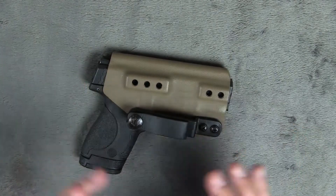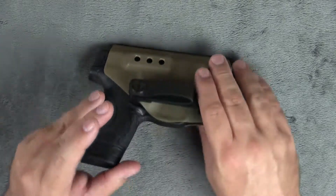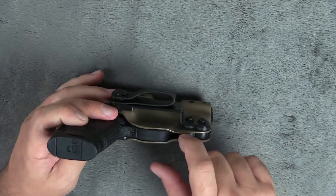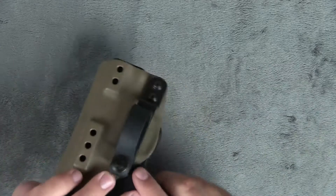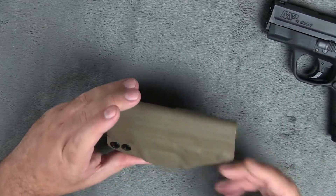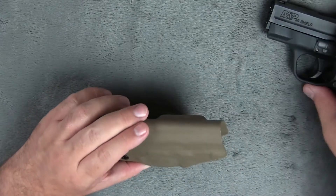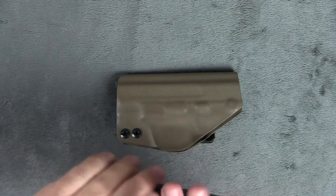I didn't do any adjustments on here, and that's one of the things that we like to do and one of the reasons we like to test. Some holsters don't have adjustable retention. As you can see right here, this holster clearly does — you have two screws right here with crushable rubber inserts, which will adjust your tension for the gun. I didn't adjust this whatsoever from the way they had it set, and it hasn't loosened on me. This thing has just been really nice. It's held up really well. This gun is clear, by the way — it was checked before the camera, just for safety.